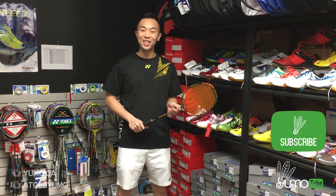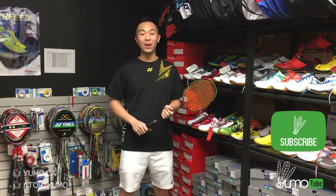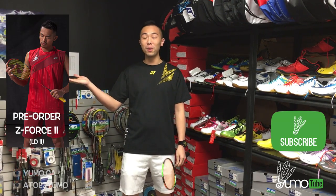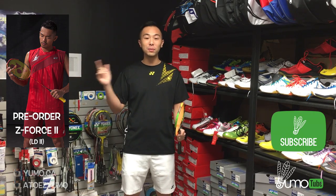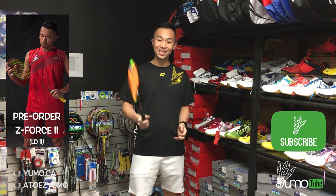Thank you for watching. If you want to get this racket, you can check out yumo.ca in the description links below. Our next video is going to be on the Lindan Exclusive 2 racket — you can pre-order today through this link on my right. And as always, subscribe to YumoTube and follow me on Instagram at atosyumo. See you next time.